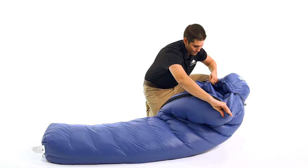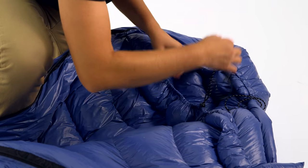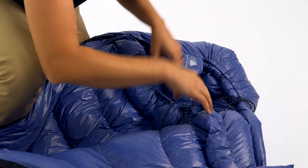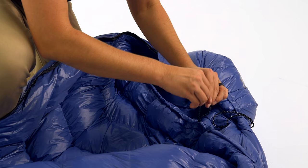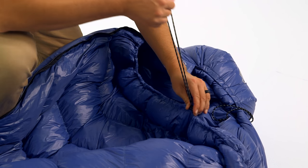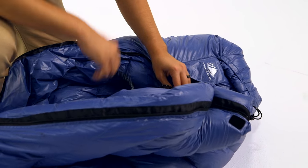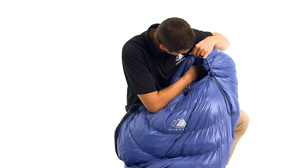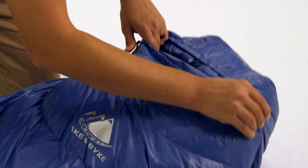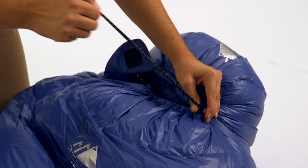For additional temperature regulation, the hood area has multiple draw cords that can be adjusted to provide optimal thermal management. To retain the most body heat, there is a shoulder baffle that can be cinched around your neck to keep out cold drafts. The hood is specifically designed so it can accommodate a small camping pillow when the draw cord is un-cinched or when the draw cord is fully cinched.